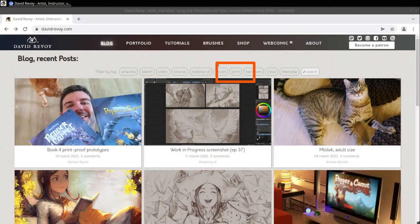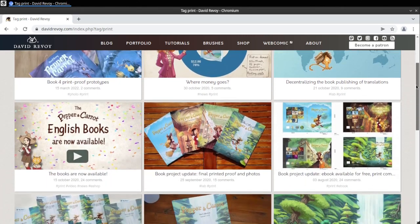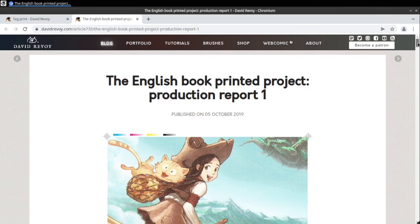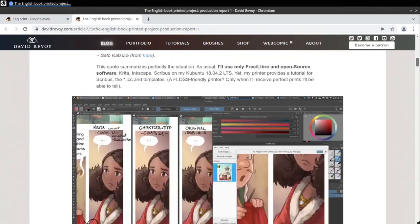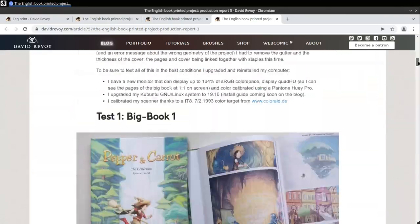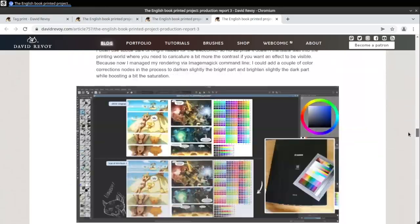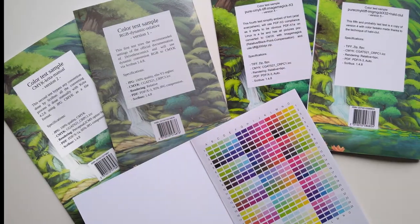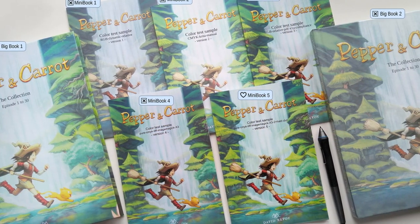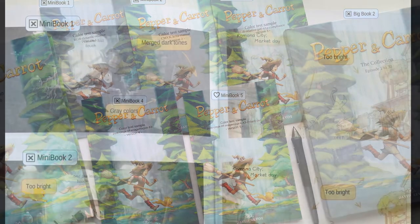About how to make the books: I fully documented the process and you'll find the details on my blog post. You'll also find in free access all the steps, specifications, all my numbered trials and errors, bad print proofs that I did, and all the explanations of why they failed. It really took me years of research to make it work and over seven print proof prototypes to work around all the bugs I encountered.